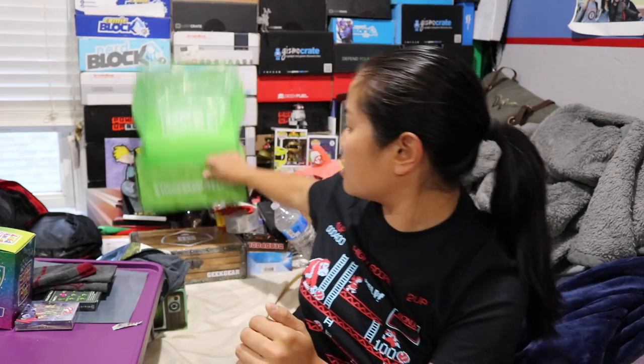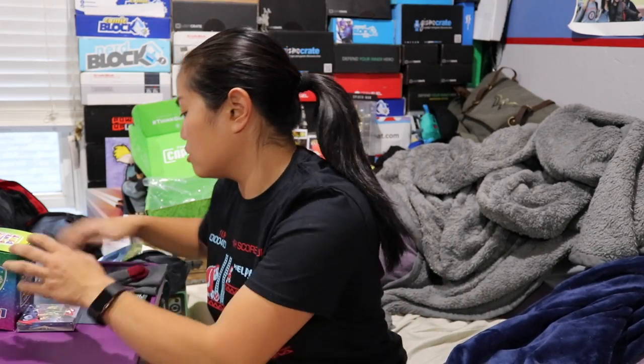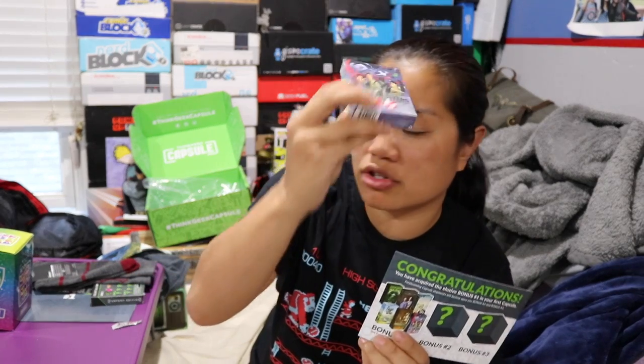I can't quite figure out which was the bonus item, but looking at the card — the bonus item was the Ghostbusters cards. Not super awesomely cool, but it's okay. I'm glad that I got this instead of getting like a dollar off each month's box, because this is worth more than a dollar to me.